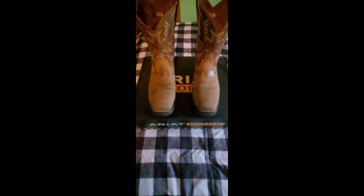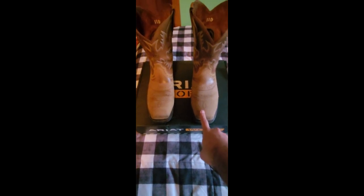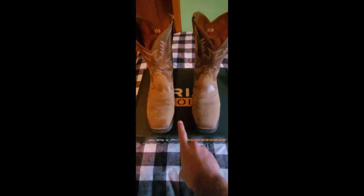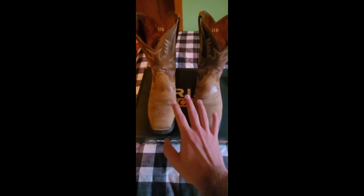Today I'm doing a revisited review of my Ariat work boots — these are my cowboy boots. I started wearing these mid-spring last year. They are broken in now and are by far the most comfortable work boot I've ever owned. I like the stitch work a lot on the sides of the boot, and these are steel-toed for sure.